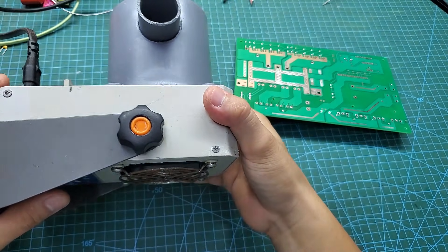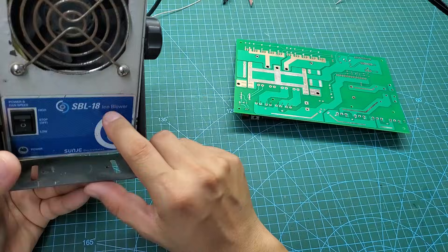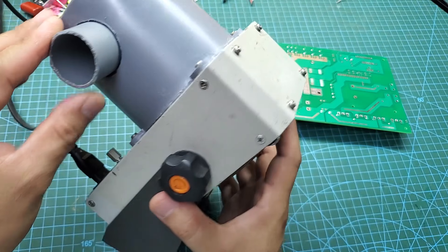This fan was originally an ion fan; however, I have converted it into a solder fume extractor. Solder fumes are very toxic, so you should either build or buy a fume extractor to ensure your safety.